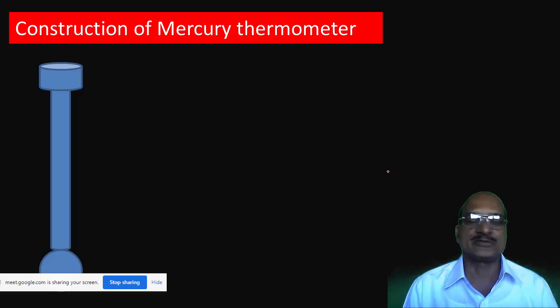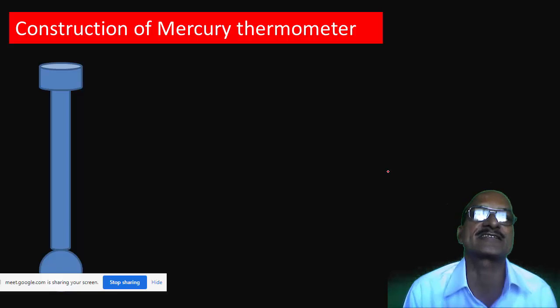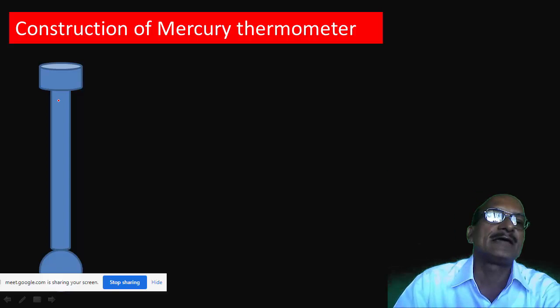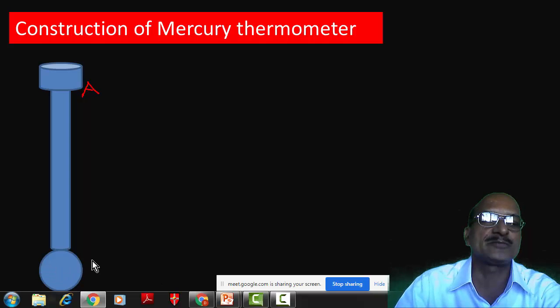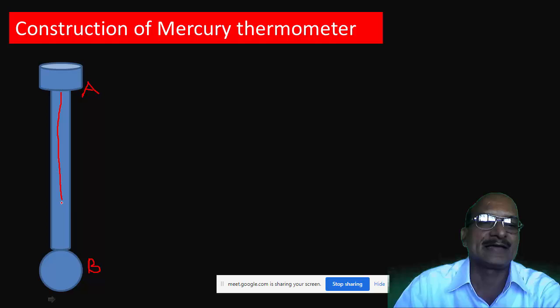We will see how the mercury thermometer is constructed. In the mercury thermometer, a glass tube AB is taken. This glass tube AB has a fine capillary inside it.